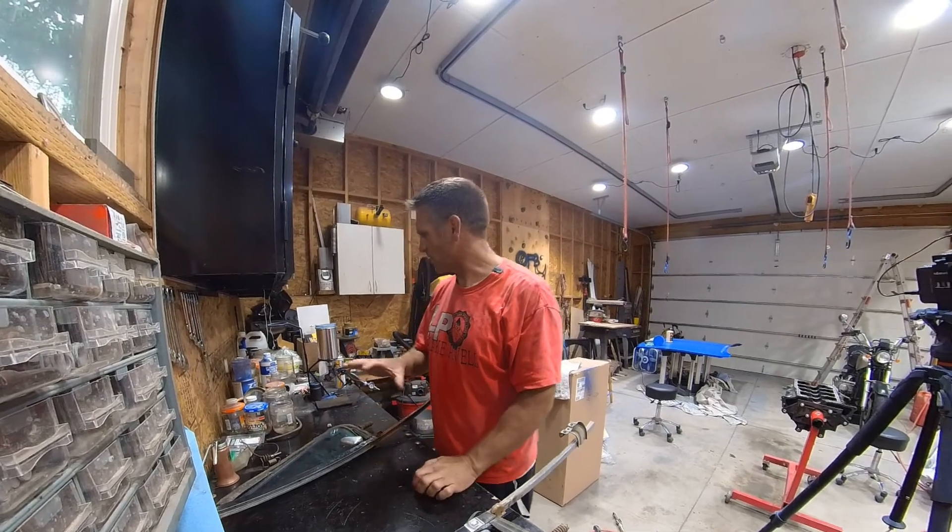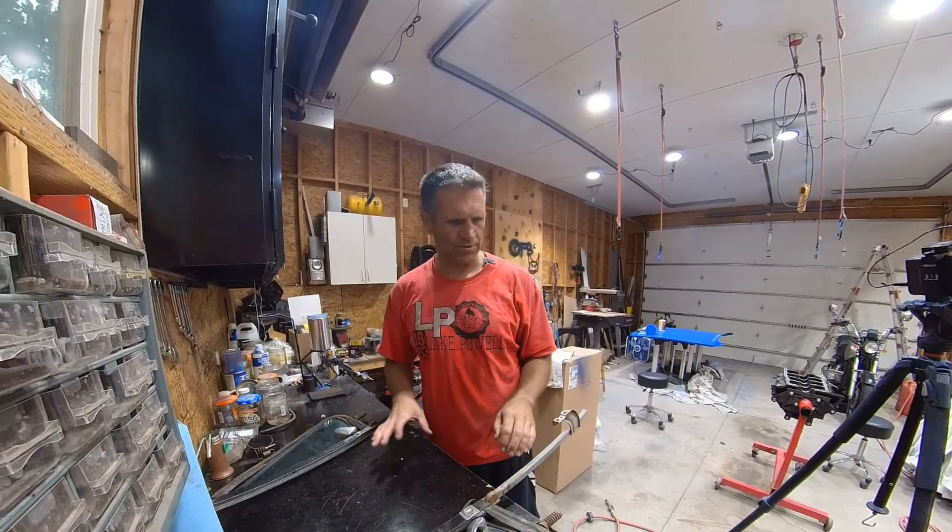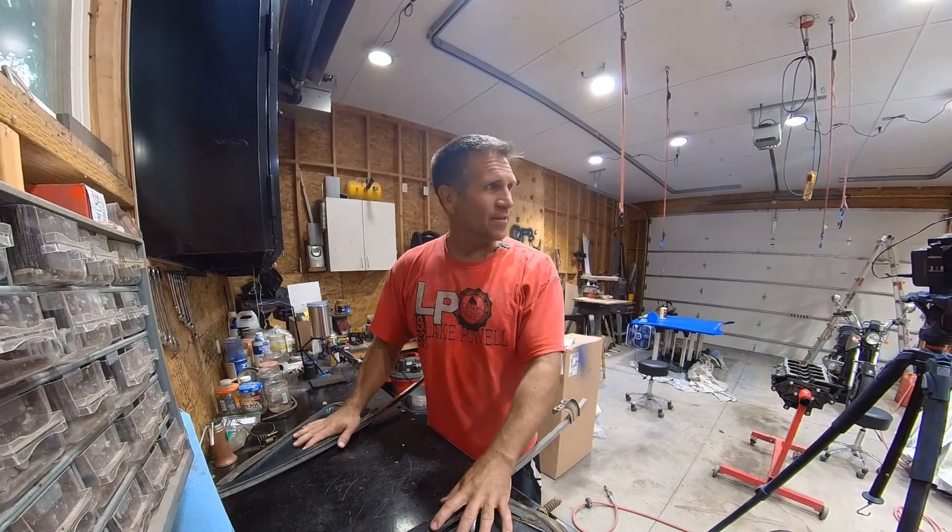Things are just a bit of a disaster in here. I've got way too much going on at once. I need to close some projects down. That's actually what we're doing — this is next.